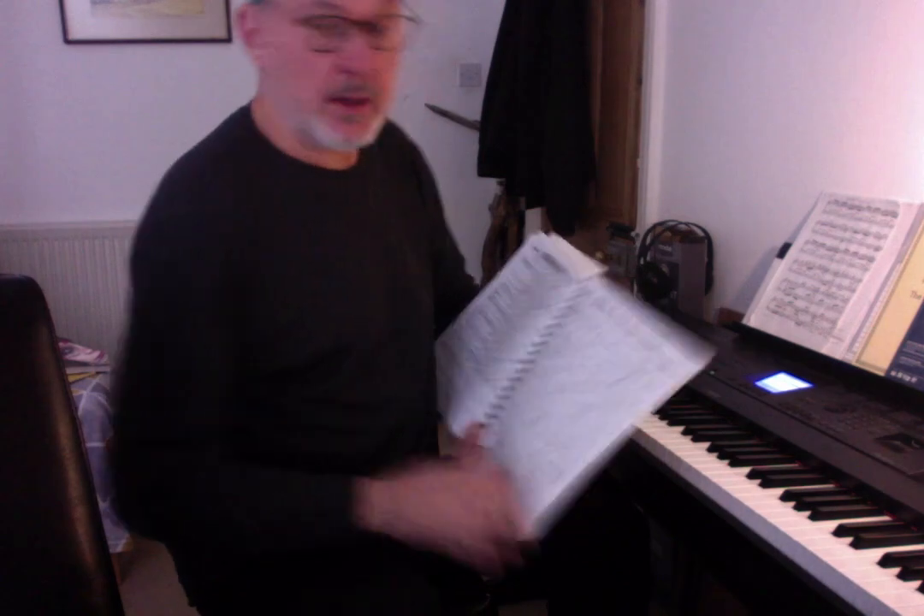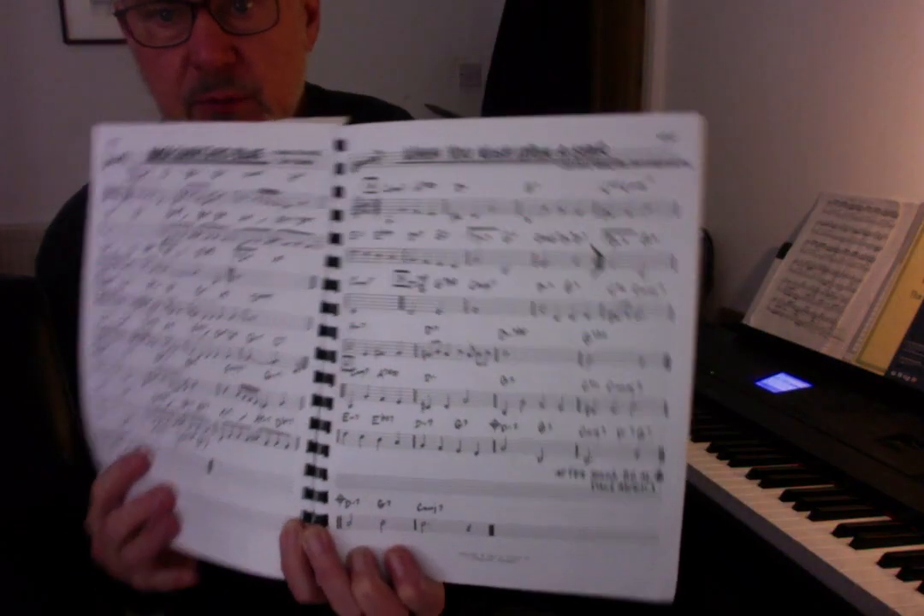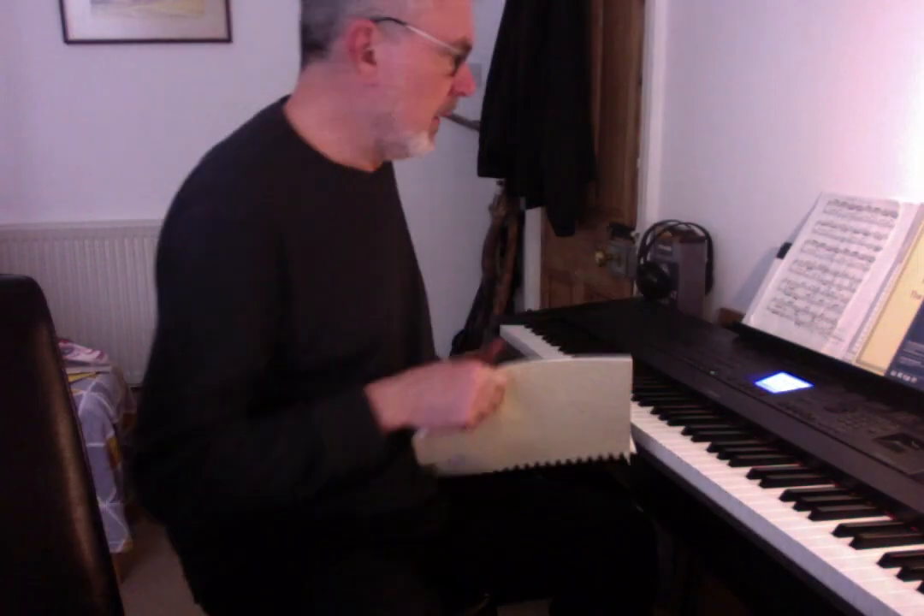What I've found about this particular piece, When You Wish Upon a Star, is that it can be slightly challenging in England because it's raining — can't see the stars.